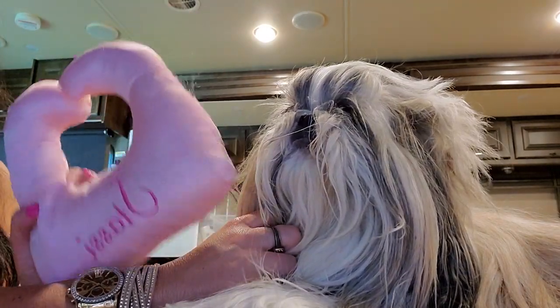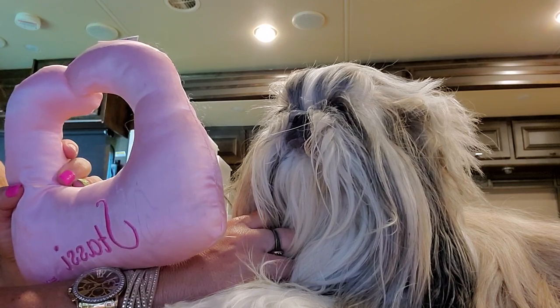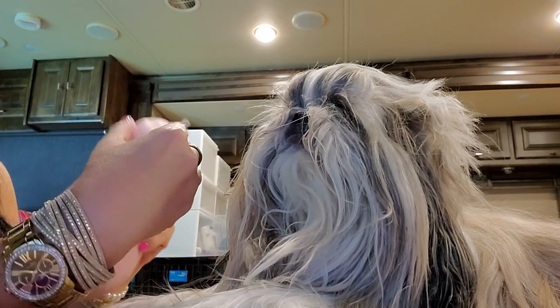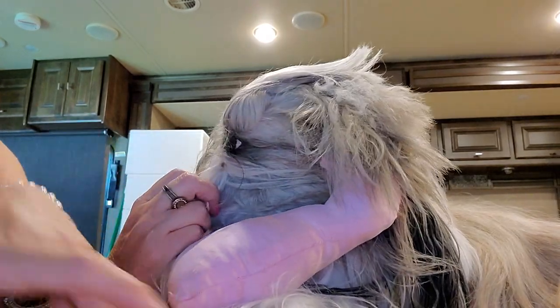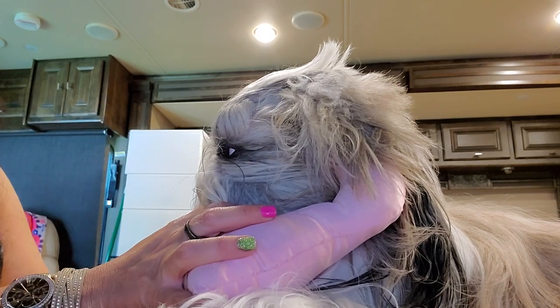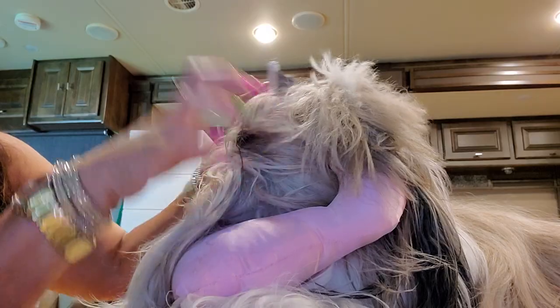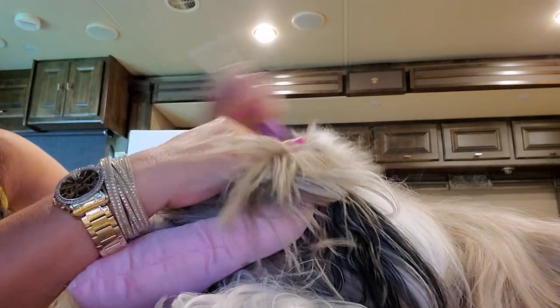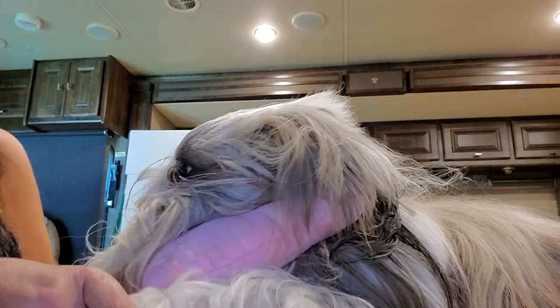I'm going to use the grooming pillow, which I have gotten tons of requests for. Unfortunately, the lady who made this grooming pillow, which I think was called Diva Dog Boutique, is no longer in business. I got it off of Etsy. My suggestion would be to try and go to a dog show because there are vendors there that do sell these little grooming pillows. This is very commonly used in breeds that have top knots, such as Shih Tzus, Yorkies, and Poodles.